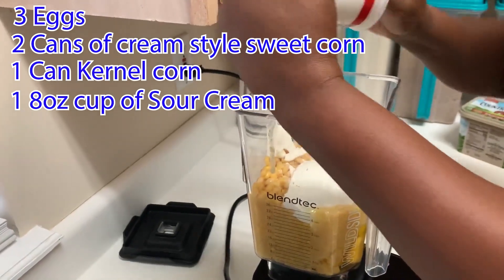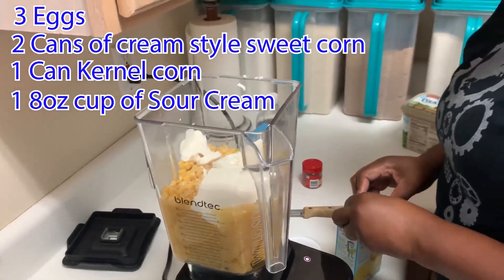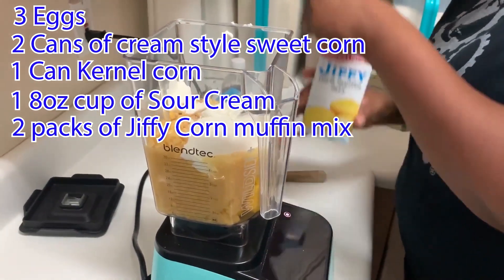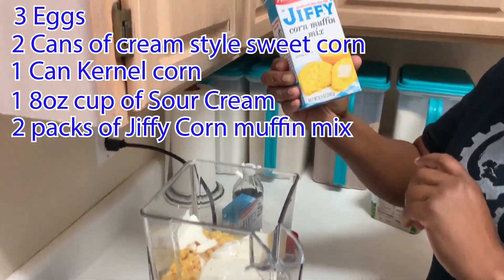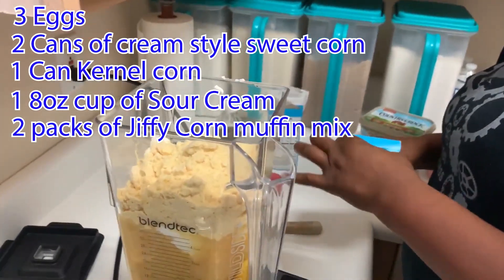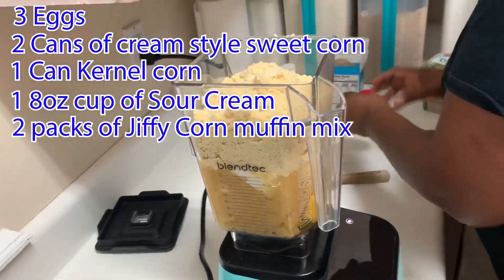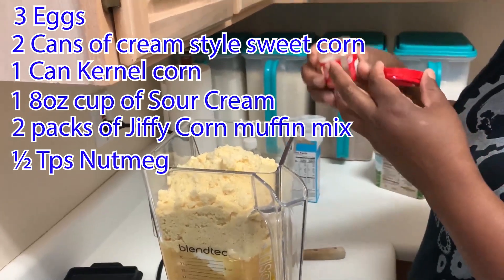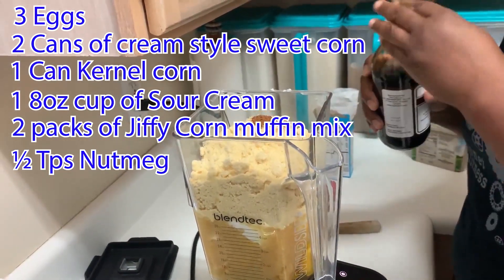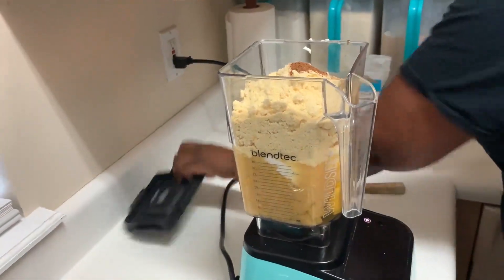I am going to put it all in there. Grease the pan, throw it in there and that's it. Just put half a teaspoon of nutmeg, half a teaspoon, and a teaspoon of vanilla — that's all you need. You are good to go.